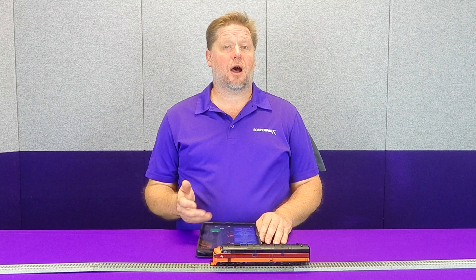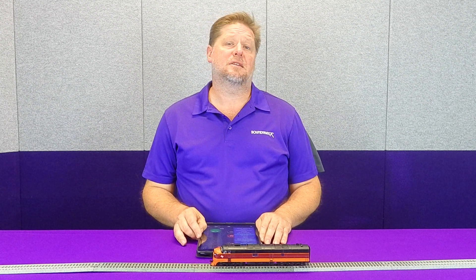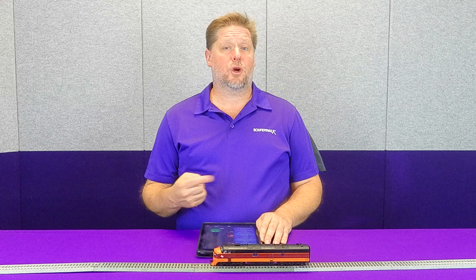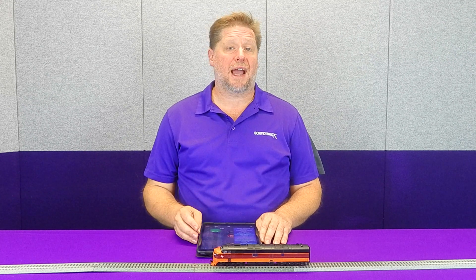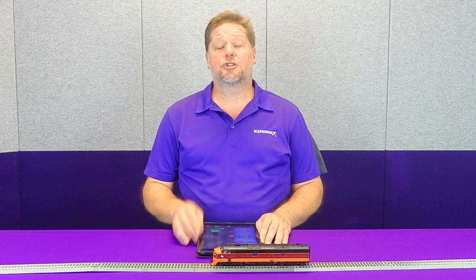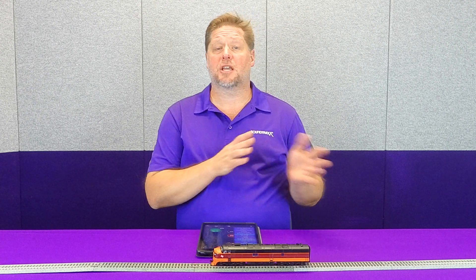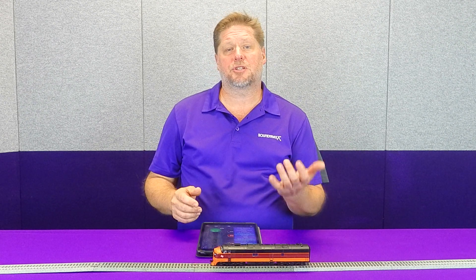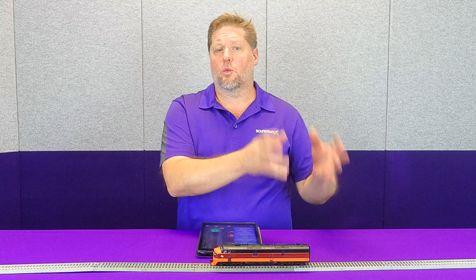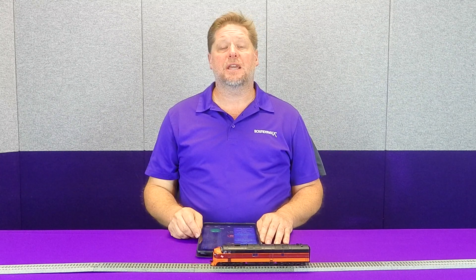Our decoders, whether it be a Blue Nami or a Tsunami 2, have switching mode enabled, and function 14 does two things. First of which, it does what's called a momentum override. Basically what it does is it takes our momentum from whatever settings you have in your locomotive to zero. That allows you that instant start and stop, so if you're spotting cars in a particular industry, or against a particular door, or loading dock, or whatever the case is, you can get that instant stop when you need it.